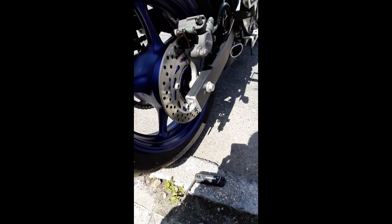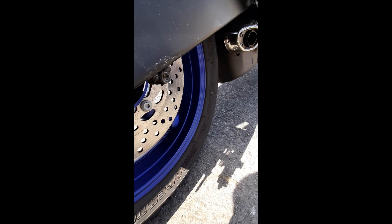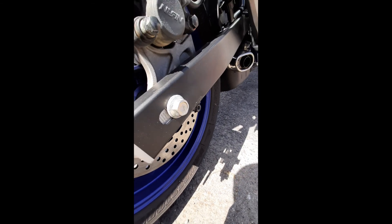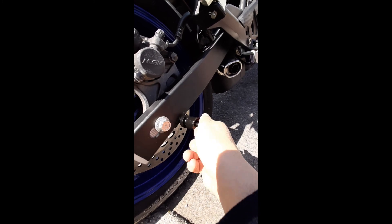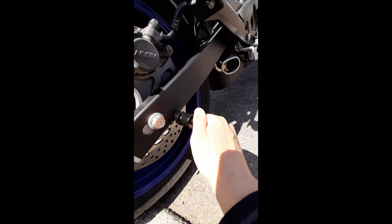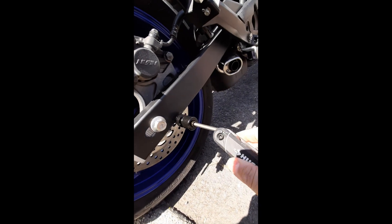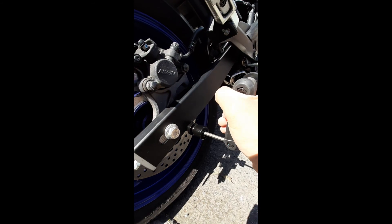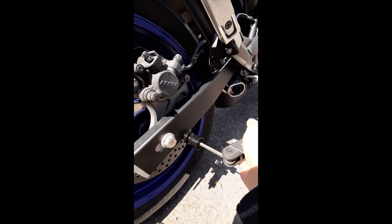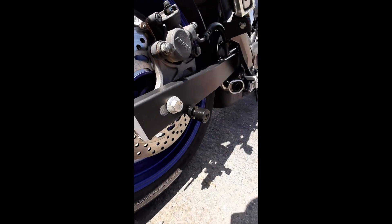All right YouTube, back outside right now to install the spool and show you what I did with it. As you can see, I put the spool right in there in the bracket — and that's what it looks like.